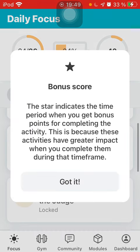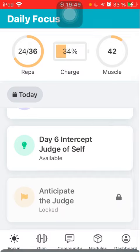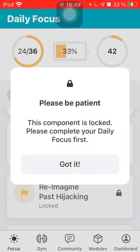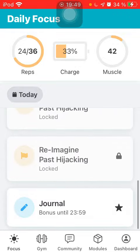Then you can do the Judgment of Self — the star indicates your rating, and it's all explained there. You can't do the challenges because they are locked until you've got your focus done. That's where it's at at the moment.